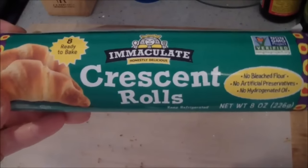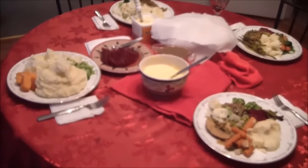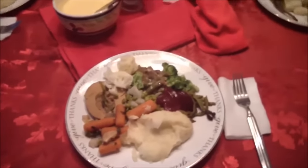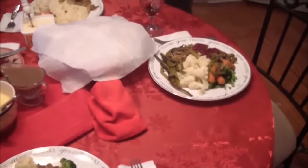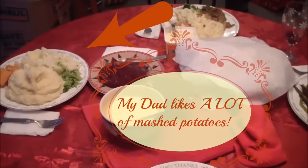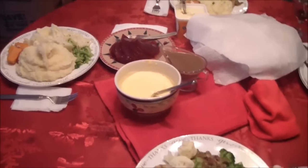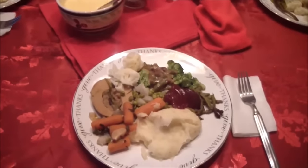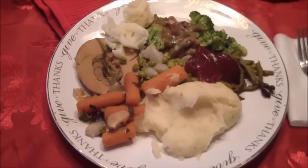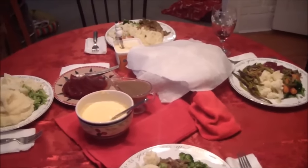And this is a crescent roll that I use — it's non-GMO and there are no animal ingredients in it. That's it. It's a very simple Thanksgiving meal. I also whipped up a quick little cheese sauce using some Daiya cheese and non-dairy milk. And we have some cranberries. Thank you for watching — I hope everybody has a happy Thanksgiving. I'd love to hear what you like to have for Thanksgiving dinner. What's your favorite dish? See you guys next time. Bye!